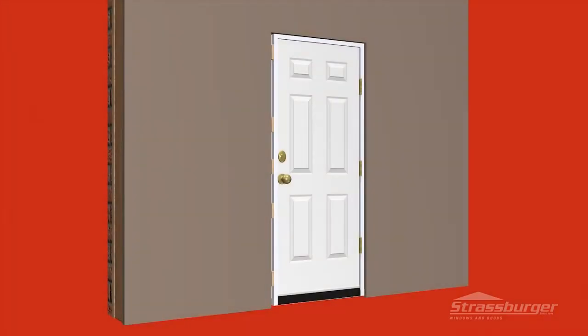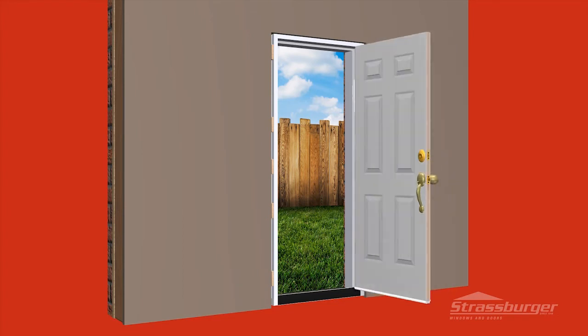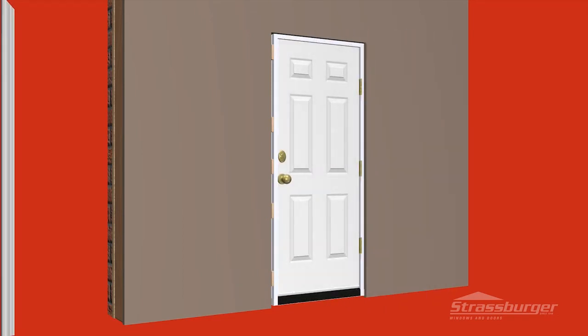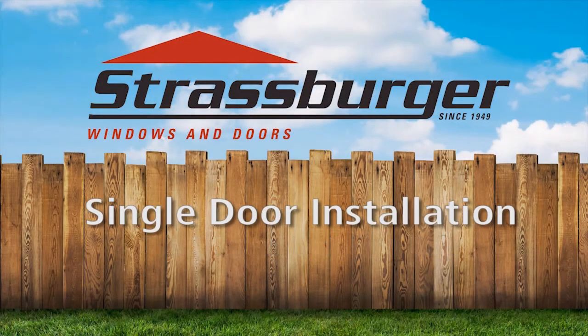Prior to installing your trim, unlock and operate the door to make sure you have not hampered its operation. You are now ready to install your trim. You've installed your Strasburger door the right way and avoided costly and aggravating service calls. Thank you for purchasing Strasburger Doors.